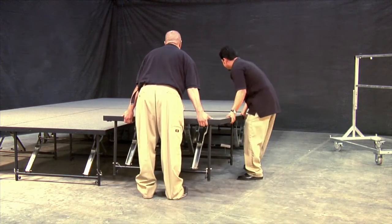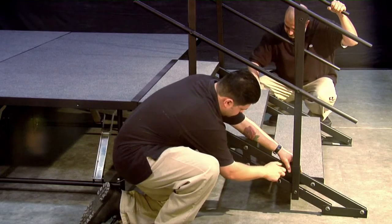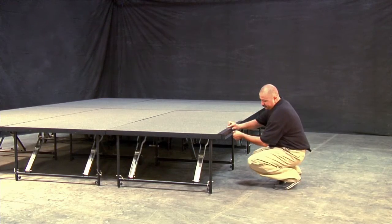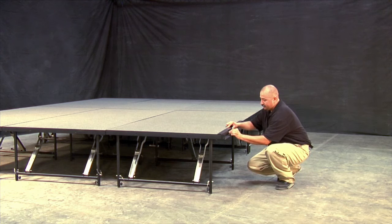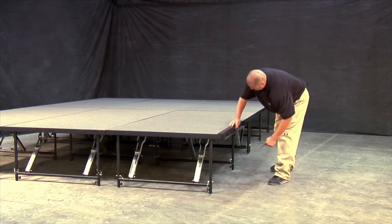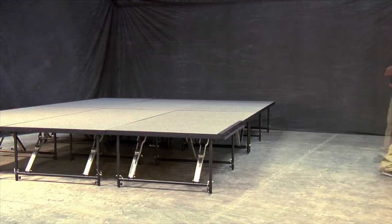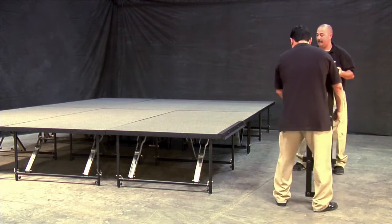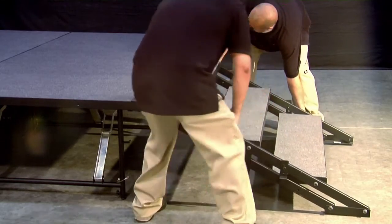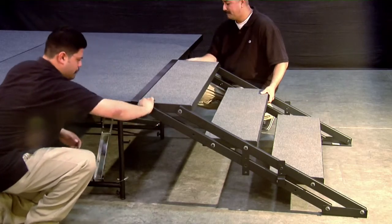We also offer a full range of accessories to complete your Staging 101 system. Adding stage steps to your Staging 101 system is a snap. We recommend using stage steps for all stages 16 inches and higher. Simply attach the top plate to the stage wedge where you will connect your stair package. The top plate attaches to the panel with two bolts. Next, adjust your steps to the correct height by loosening all stair bolts and adjust the steps to the height that you need. Attach the steps to the stage by fastening them to the top plate.